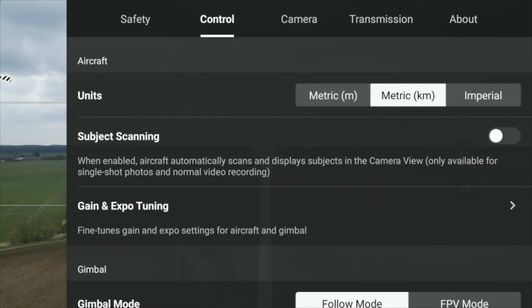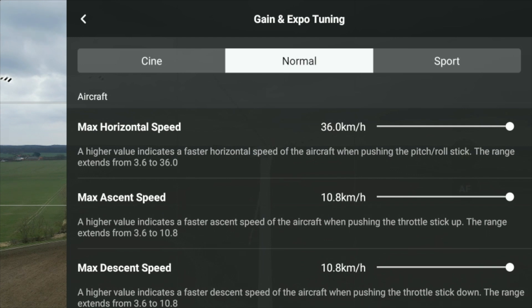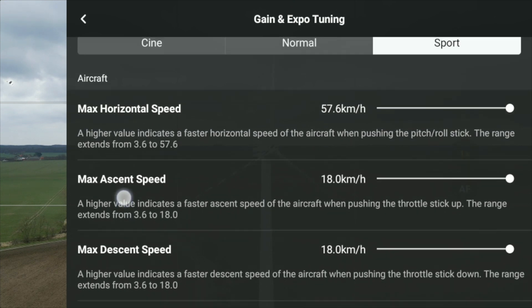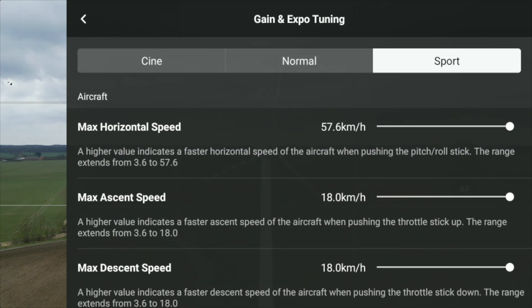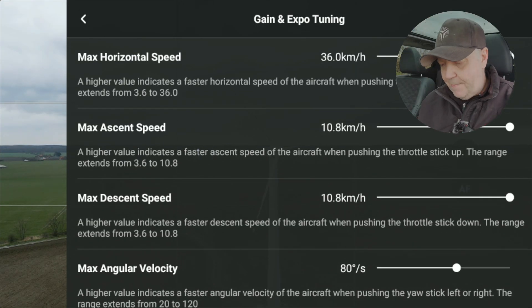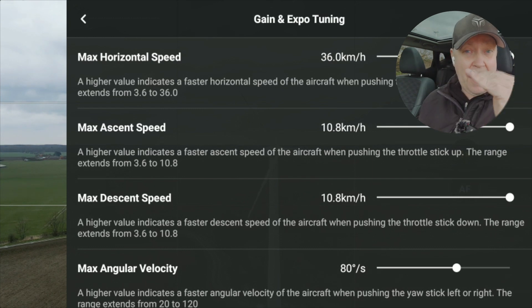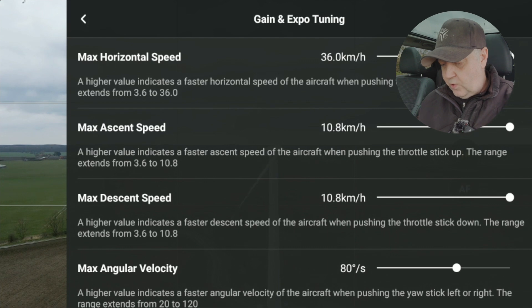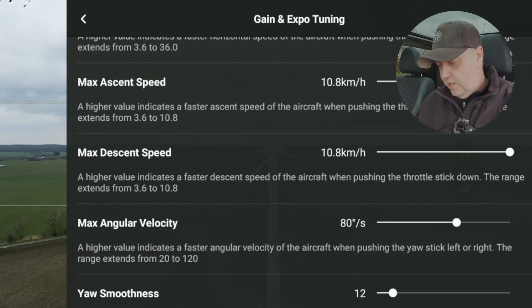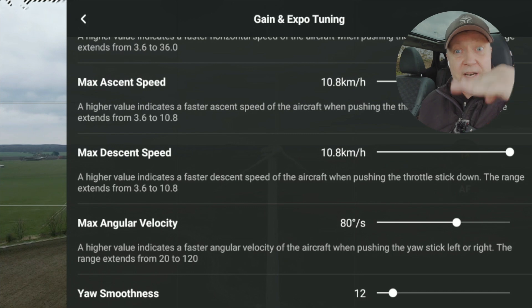If we go under Control and then under Gain and Expo Tunings — that's super cool. They still have those three tabs with parameters for each of the flight modes: cinema mode, normal mode, and sport mode. We had those options in the past, but they added a significant amount of extra parameters with the new update. The new ones include a maximum horizontal speed — you can put a limit or cap on how fast the drone can fly — and also a maximum ascent and descent speed, split into two separate parameters.